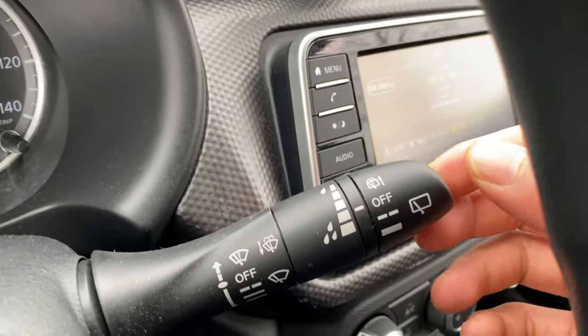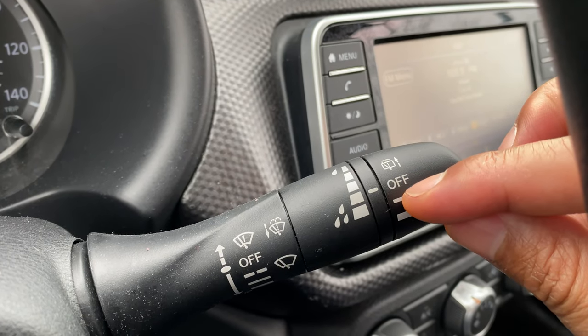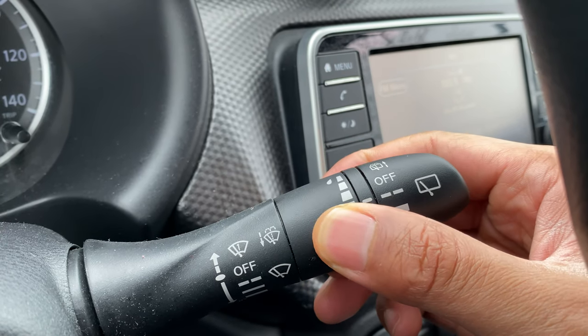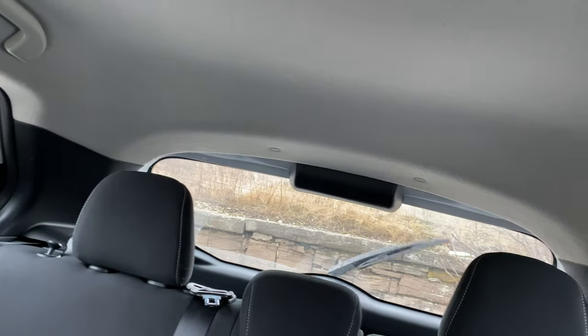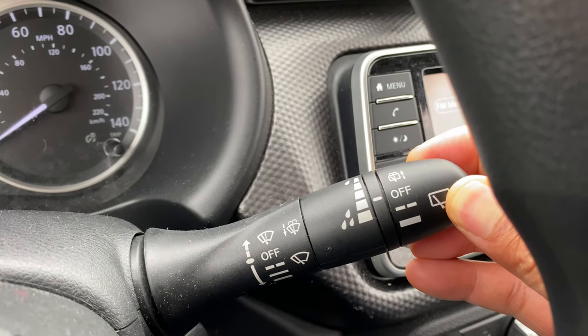Now let's talk about the rear window. Right here is the rear window control. To turn on the rear window wiper, I'm going to take this — you see it's in the off position. I'm going to go right here and it is in intermittent mode, which I can adjust. If I go one more time, it is in the on position, wiping right there. Now to turn it off, I'm just going to go right here and turn it off.